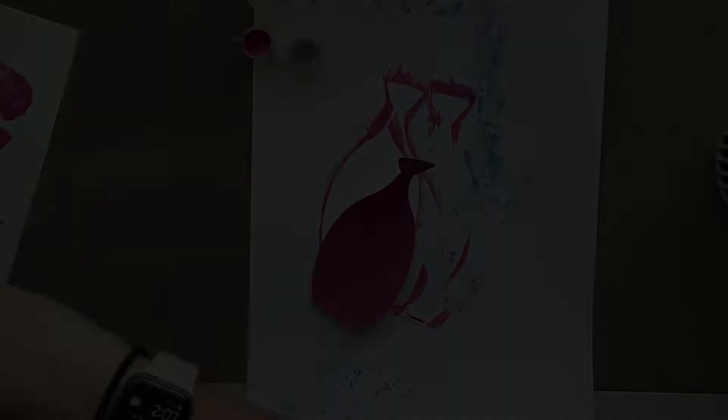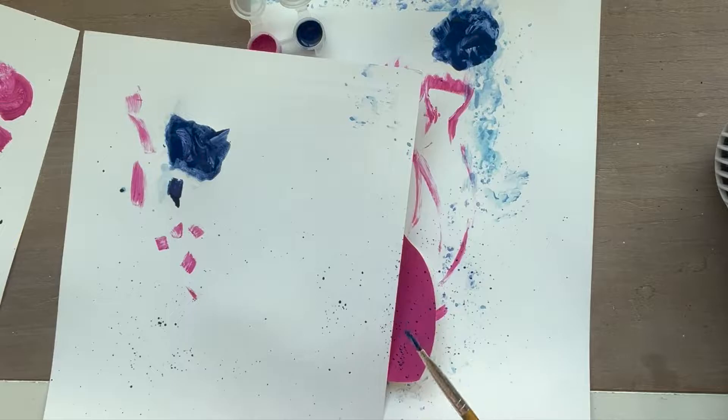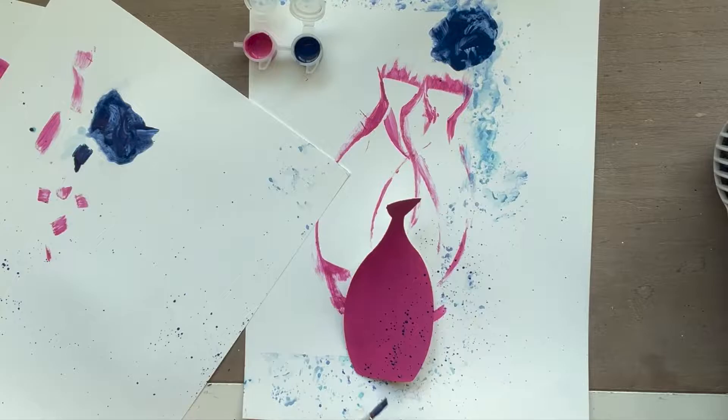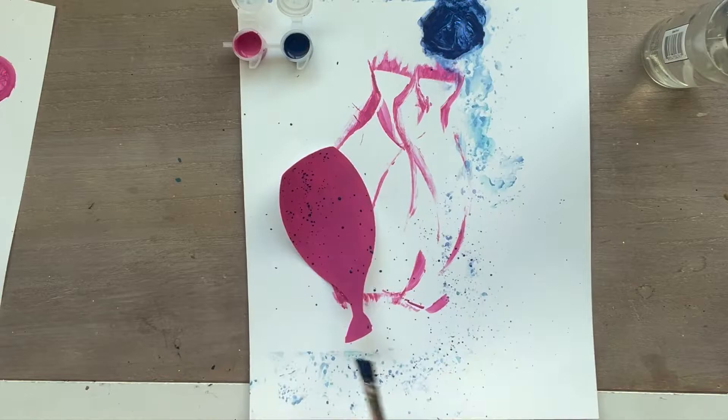To add the dots of blue, I take some blue paint and mix it with water and then I tap my paint brush above it with my finger so that it puts little dots of paint, which adds some texture to it. I'm covering the vase with the other piece of paper because I want to keep the dots out of the middle section and only keep it on the sides, but it doesn't really work very well for me in this particular vase — but you can see it in some of the other vases.